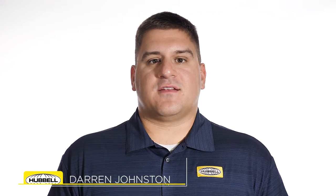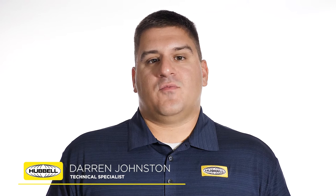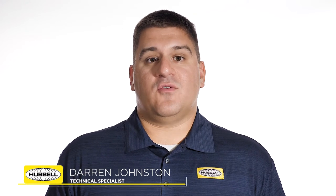Hello, my name is Darren Johnston, Technical Specialist with Hubble Power Systems. Today, I'm going to show you how to properly install interrupters on a D-style transmission switch.